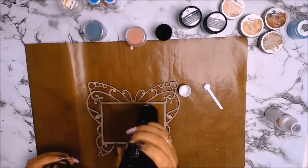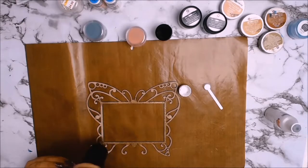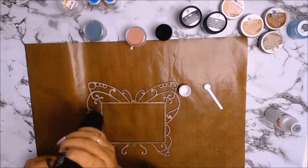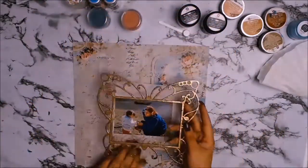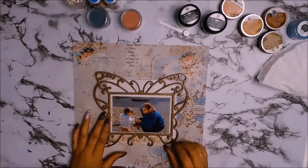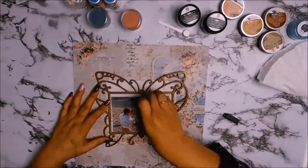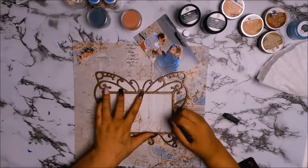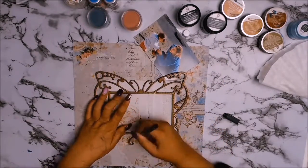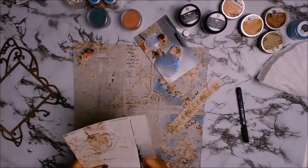The embossing powder is from Lindy's Stamp Gang and it's called King Midas Gold — I absolutely love it. I gave the chipboard about three coats in total to get the desired outcome. I absolutely love my butterfly; it is just perfect for my background paper, and I can't believe how easily I got this layout done. The King Midas Gold embossing powder has a bit of an antique feel to it, which is absolutely perfect for my background paper.